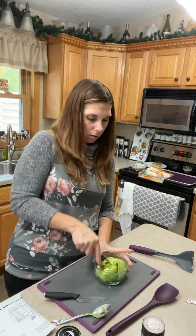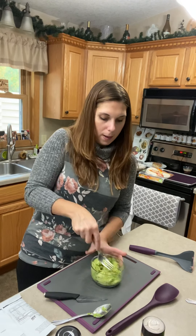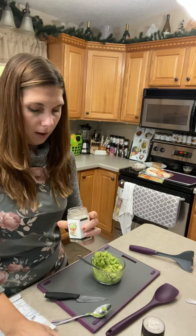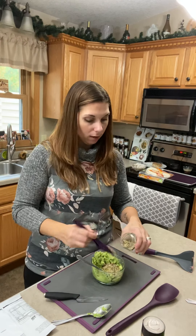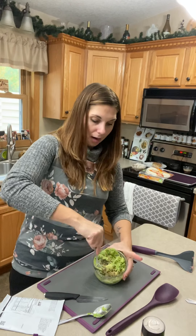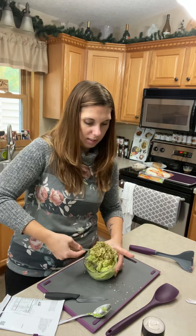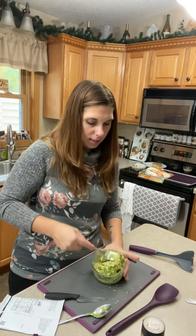I learned a tip: if you buy avocados from the store and they are hard, they don't make great guacamole. What you do is throw them in the microwave for about a minute at a time to get them to soften up, and it really does work. Sometimes when we do grocery pickup we don't get to choose what our produce looks like, so I've had instances where my avocados are rock hard, and after somebody shared that tip with me it has made a world of difference.